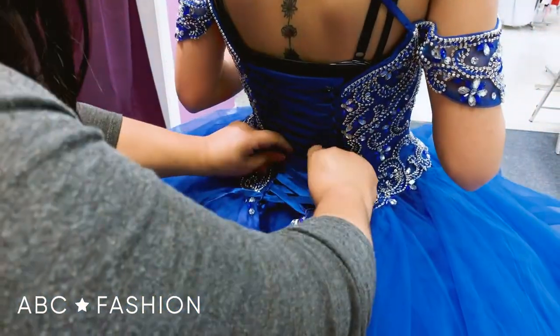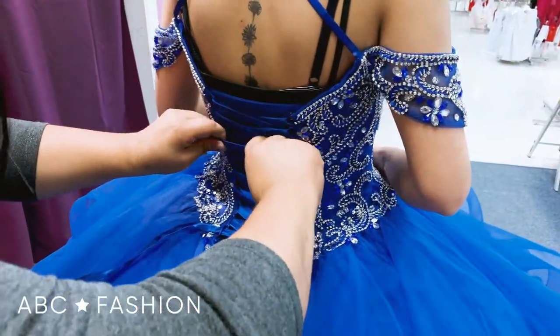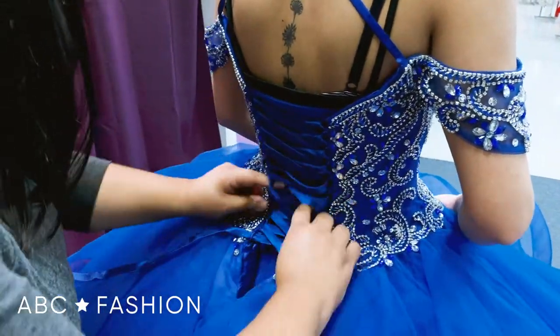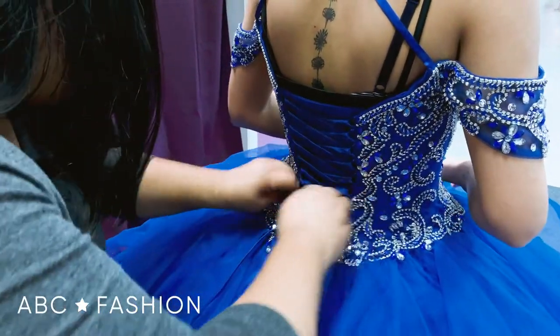Now that you reach the ending, you can go back in and pull. Make sure everything's aligned perfectly, and just give it a few tugs. Make sure she's still able to breathe — we don't want a quinceañera passing out on us.